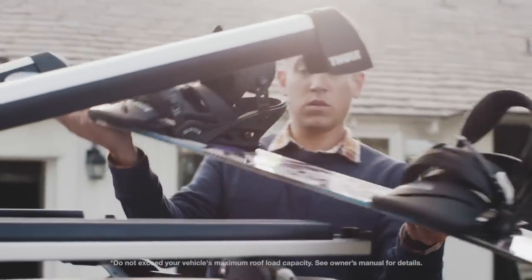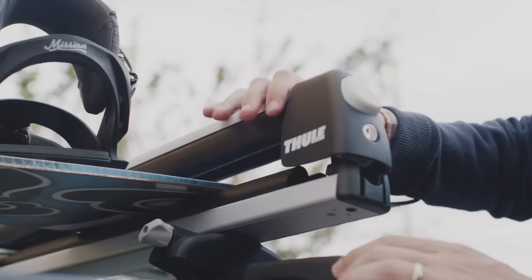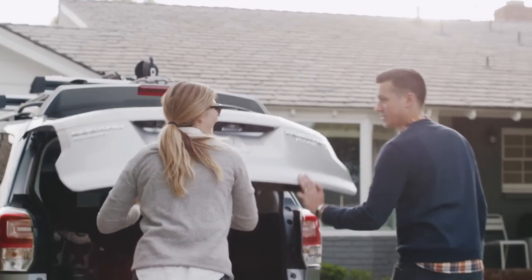place your skis or snowboards into the carrier and close the carrier arm until the latch clicks securely. All you need to do next is pack your gear and head to the slopes.